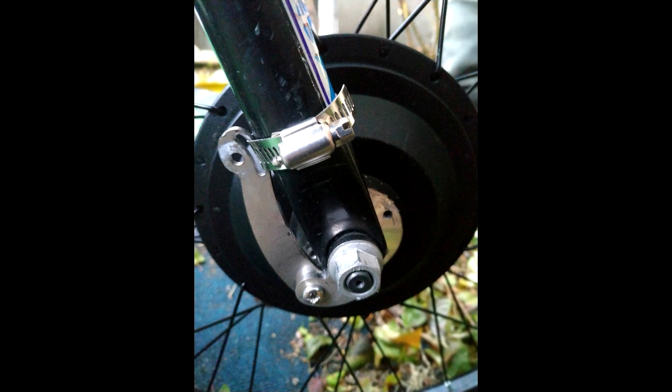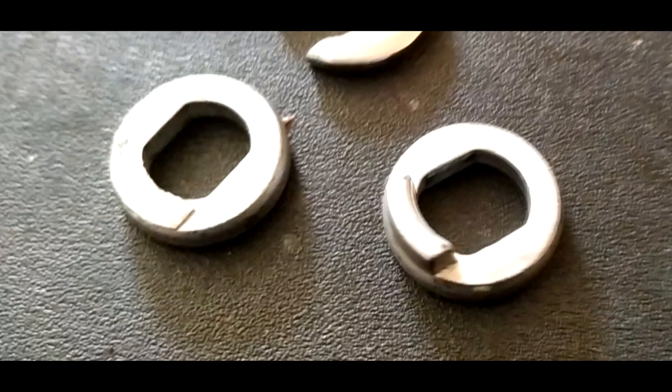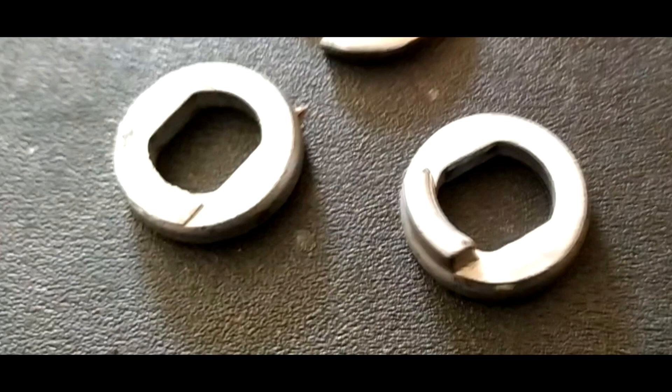I then mounted the torque arms on the back side of the forks. Finally, I had to deal with the quick release dropouts. I sawed the pins off two torque washers and used them outside the dropouts.